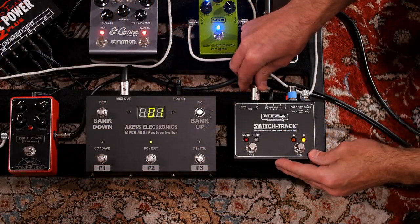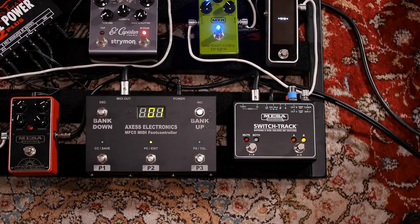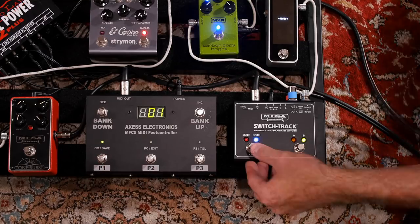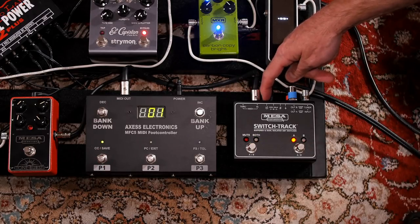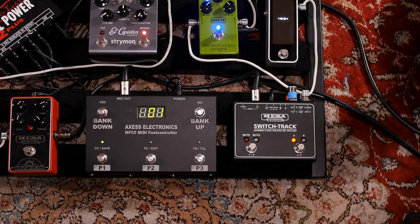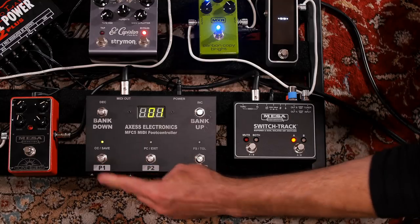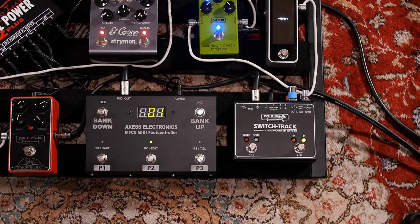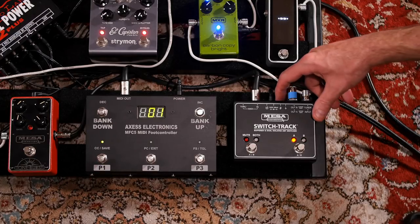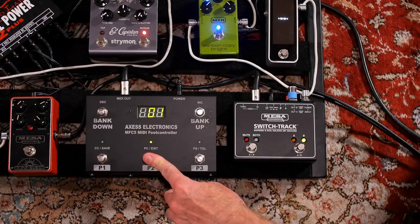The MIDI in and through jacks make the SwitchTrack the programmable audio signal router in your multi-amp setup. Just call up the program number, select the A, B, or Y and your phase selection that you want, hit store, and now that selection is added to that program change. A quick note on the phase switch when programming via MIDI: the physical phase switch is overridden and your phase selection is recalled when you make a selection via MIDI.